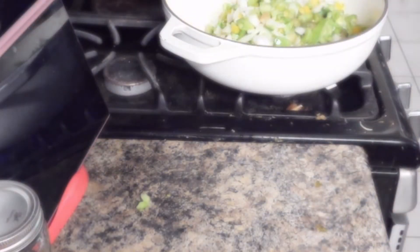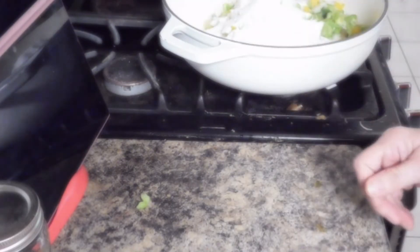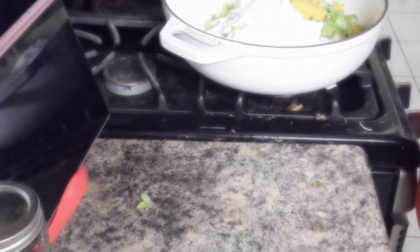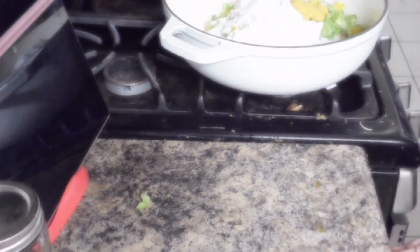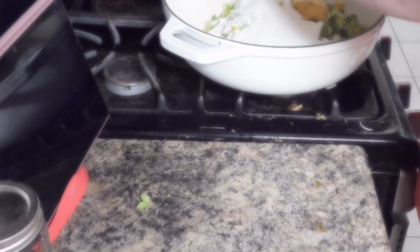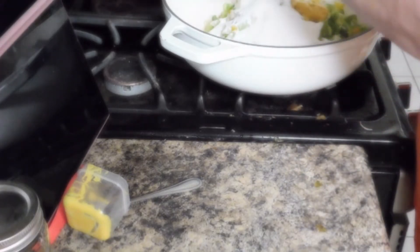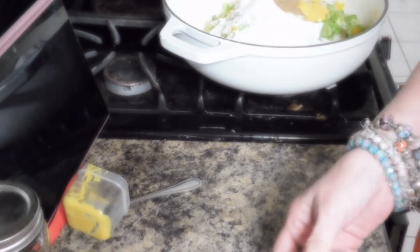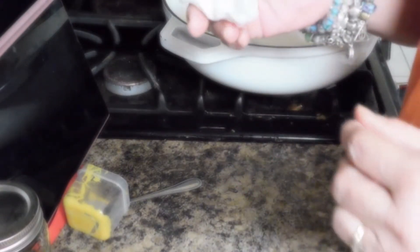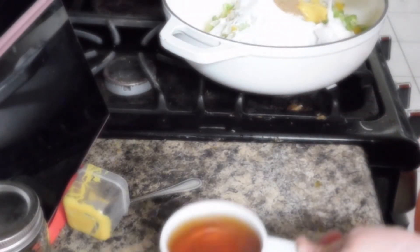We're going to add one cup of sugar, a tablespoon of prepared mustard, a teaspoon of celery salt. We have four whole cloves tied up in a cheesecloth to make a spice bag, and we have a cup of vinegar.